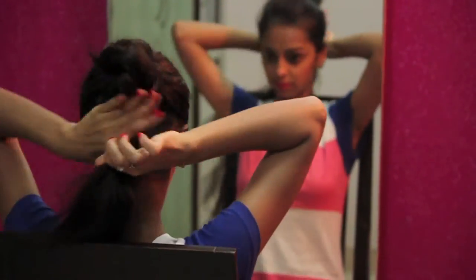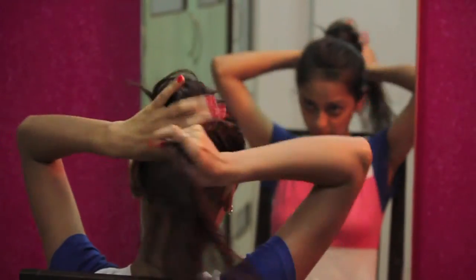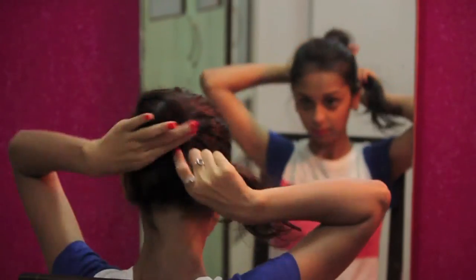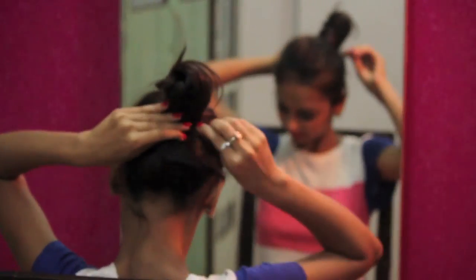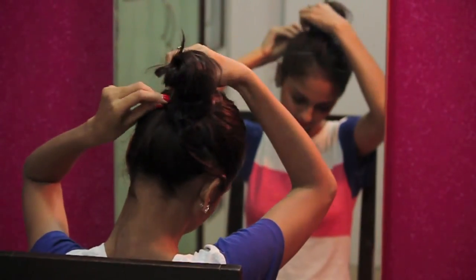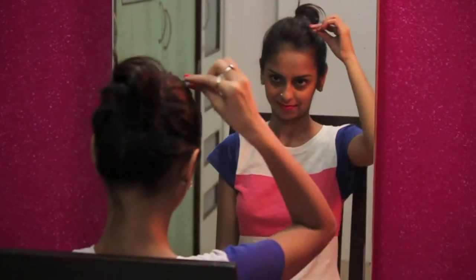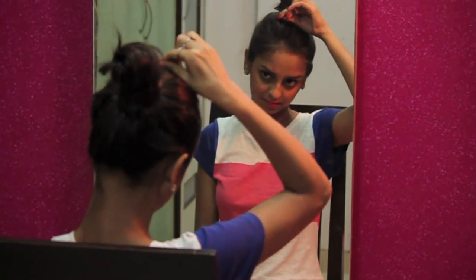What you need to do next is really simple. Take the rest of your hair and make it go around the already existing mini bun that you have on top, and just keep taking it round and round till it is done lengthwise, then secure your ends with the help of bobby pins. This is really simple and really easy. You can also use bobby pins if you don't have a tail comb around to add a little bit of height to your total look.